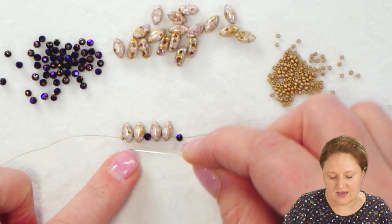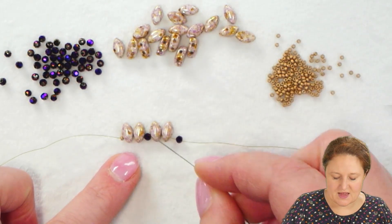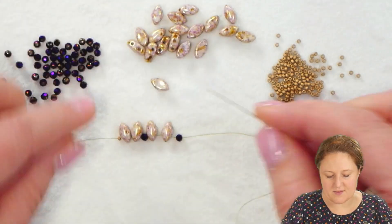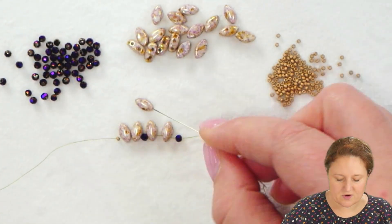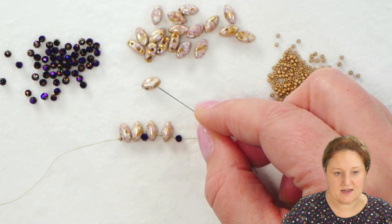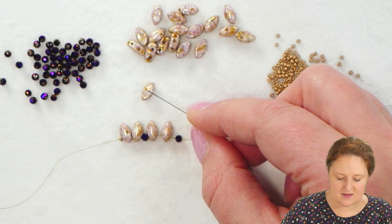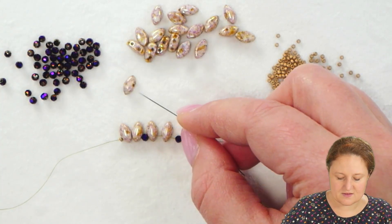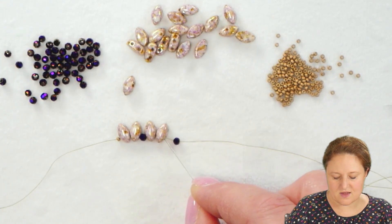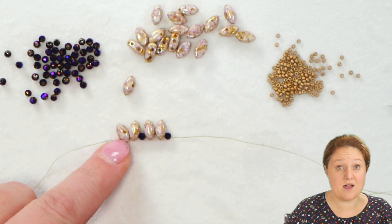I want to make sure that I'm picking up my Iris Duos through the same hole — through that bottom hole — and that the tops, the curved sides, are all facing up. The Iris Duo has a top curved side and a flat side. The flat side usually looks shinier on camera because it's not curved. Make sure your beads are all lined up with the tops facing up, facing you.